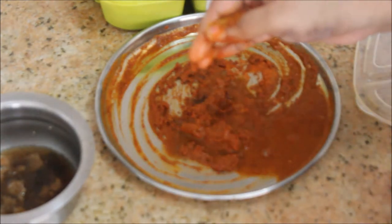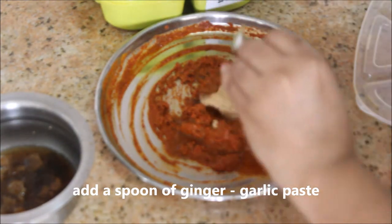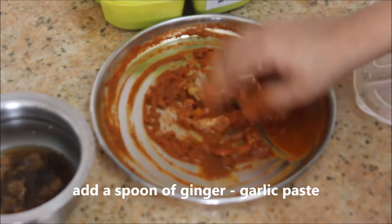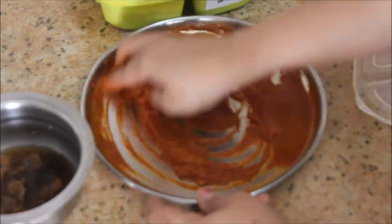The consistency should not be too thick or too runny. Now I'm going to add a spoon of ginger garlic paste and mix it thoroughly.